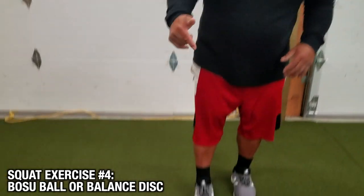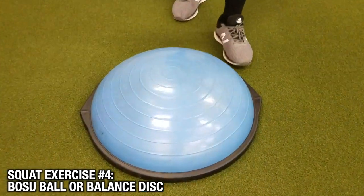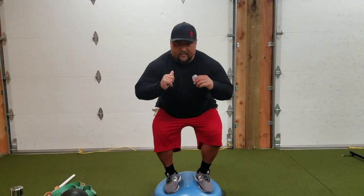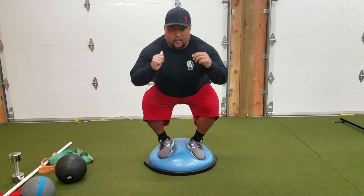If you want to make your squats more core-challenging and you have a BOSU or balance disc, we can do squats on here too. Step on, shoulder width apart, brace your core, lower down — don't fall off — go as deep as possible and stay on. Trust me, even if you only do body weight, this can be really difficult.